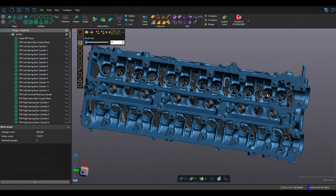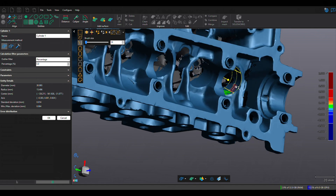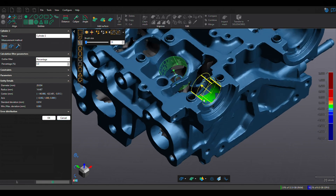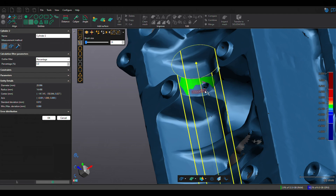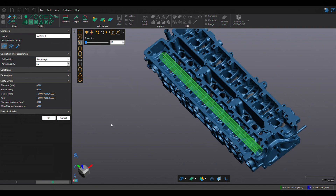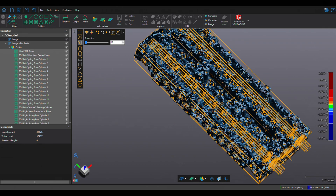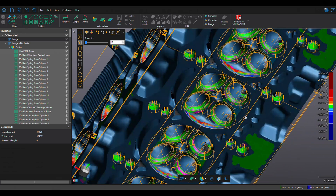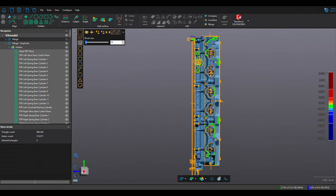Once the separate scans have been properly meshed together and oriented with respect to the global coordinate system, it's time to create entities within the model. Entities involve probing the model or scan data to generate perfect surfaces such as cylinders, squares, cones, and planes that can then be imported into the model later when cleaning up — so that instead of an uneven mesh with disparate points, you get nice perfect surfaces throughout the entire model. This model uses approximately 250 entities in total.